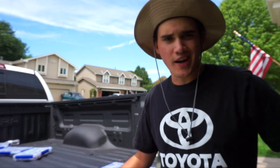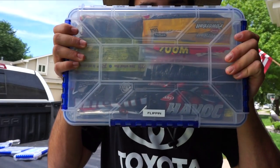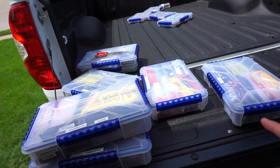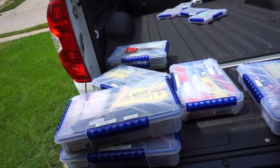Right behind me here I have all my soft plastics for the most part — Sankos and Ribbon Tails, Swimbaits and Flukes, Craws, Toads, Lizards, and Tubes. Last but not least, my favorite, flippin'. Once you get all your soft plastics out, you basically just want to pick apart a couple bags from each one and put them in one box to take to the pond of the lures that you think you're going to need.